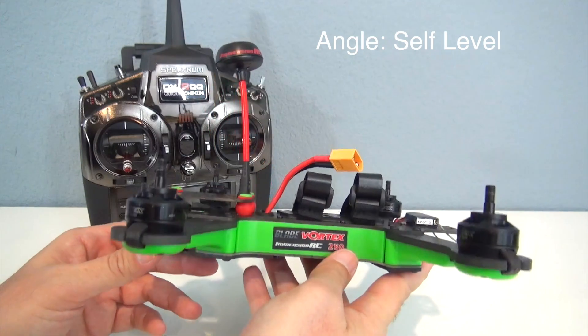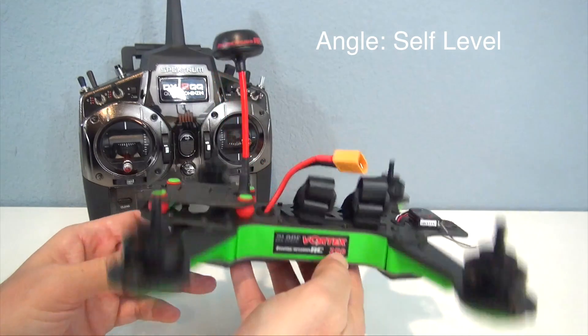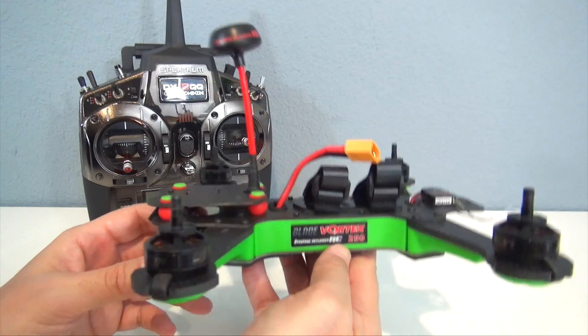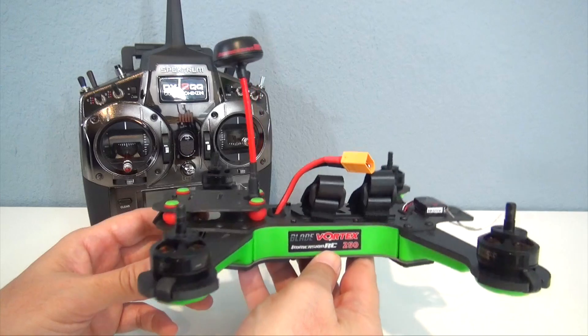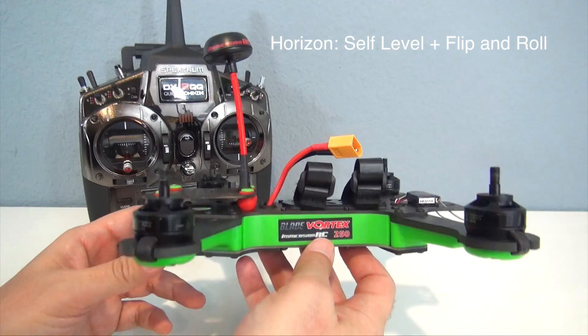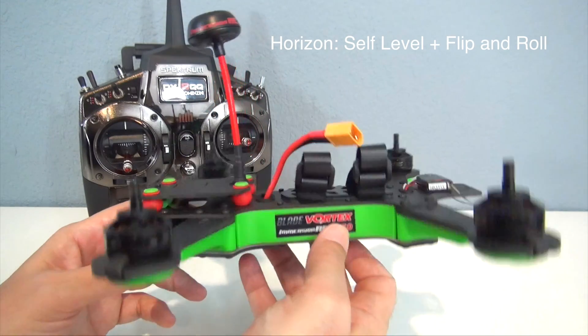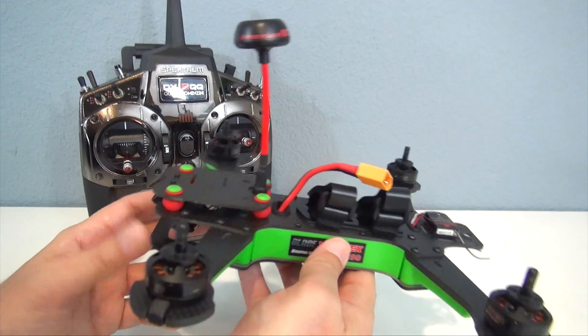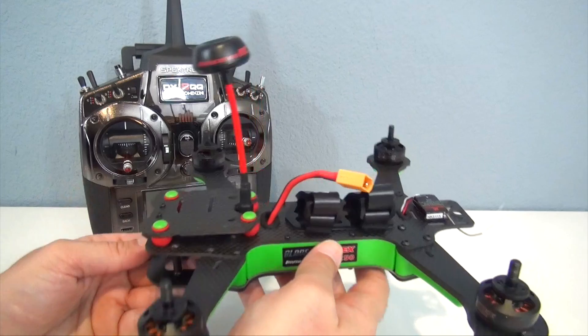Second mode is angle mode. That is the easiest mode to fly in — you have self-leveling at center stick, and that's the one you want to start with. Third mode is called horizon mode, and that is a mix of the other two modes in the sense that you have self-leveling at center stick, but you can still flip and roll the quadcopter, so it's a nice mix of the other two modes. A lot of people like to fly in that.